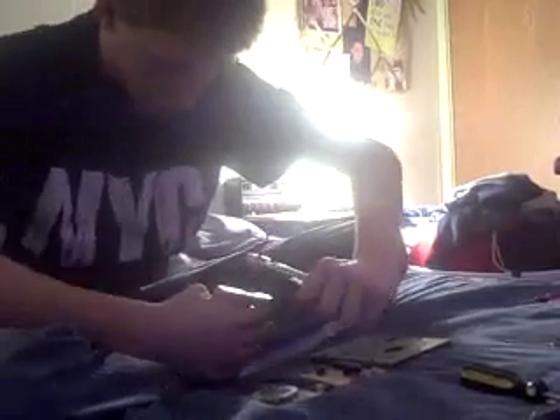I just love finding computers and stuff to rip apart and destroy. I usually destroy monitors, because they're too big to fit in my computer box.